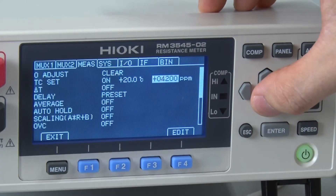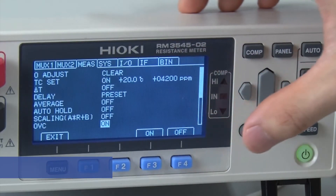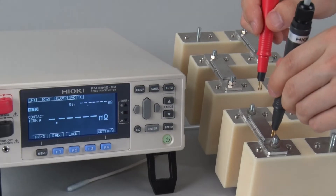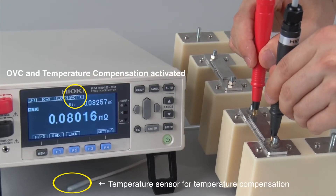Now let's configure the OVC function. Move the cursor to OVC and switch the function to on. Touch the probe to the welding point simulating a bus bar and measure the resistance.